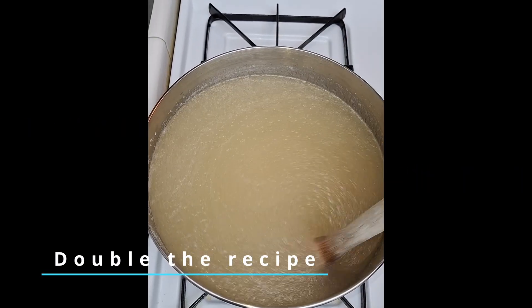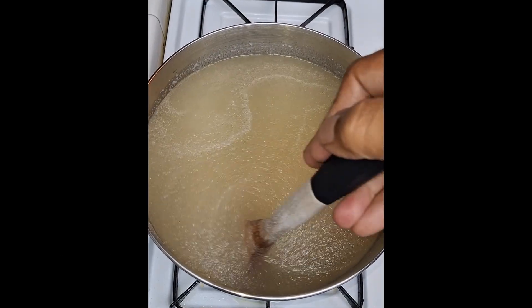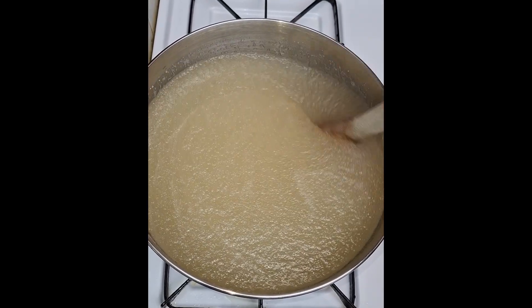This is a double batch. Mix the water and the gelatin until you get this consistency, then place in the refrigerator for one to three hours. The longer the better.